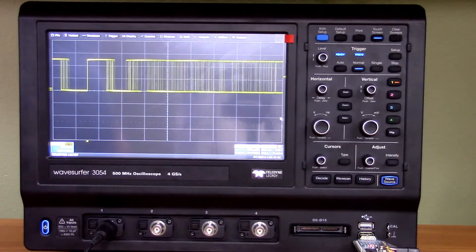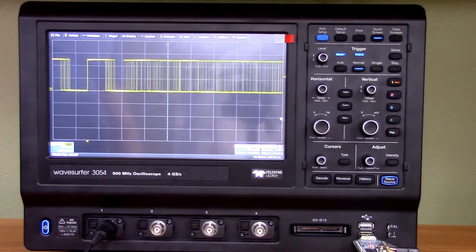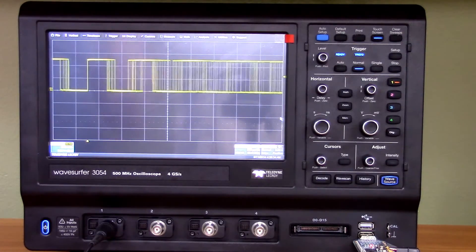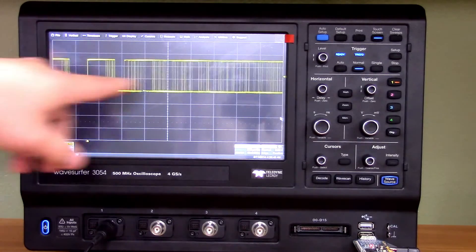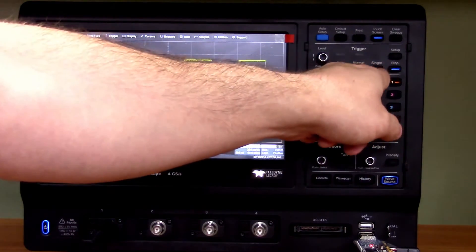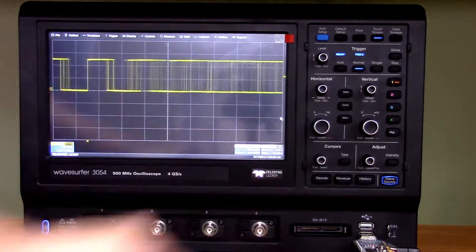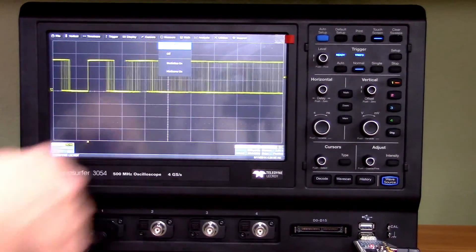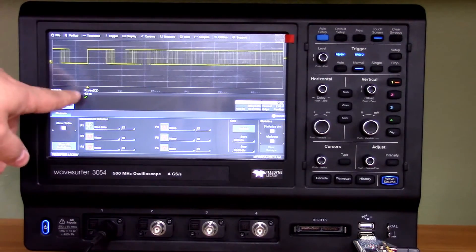The next feature is called WaveScan. WaveScan basically automatically detects anomalies for you — it's very helpful for doing a lot of work so you don't have to scroll through pages and pages of history. The signal here has extreme jitter. Doing single acquisitions, you can see the distance between pulses varies. Let's throw some measurement functions on here — going into the measurement setup, measuring the rise time, and enabling the table. Now we can see the rise time varies.